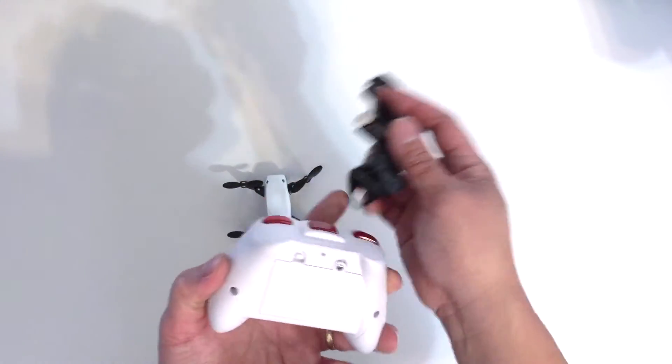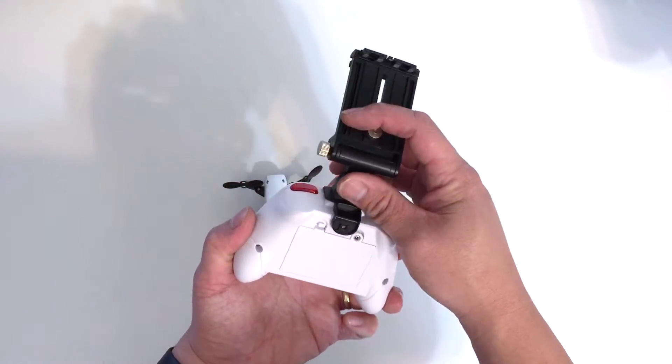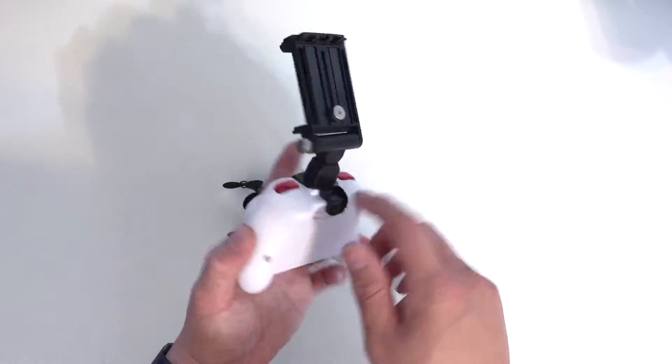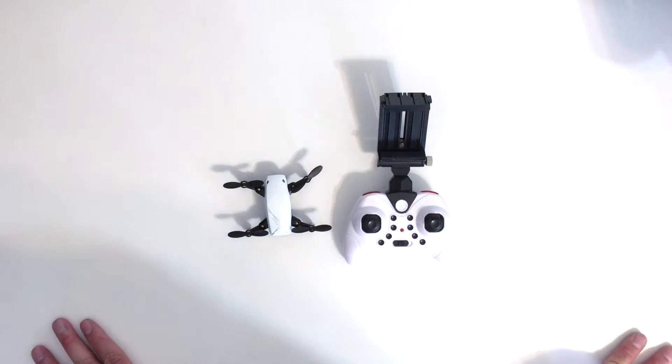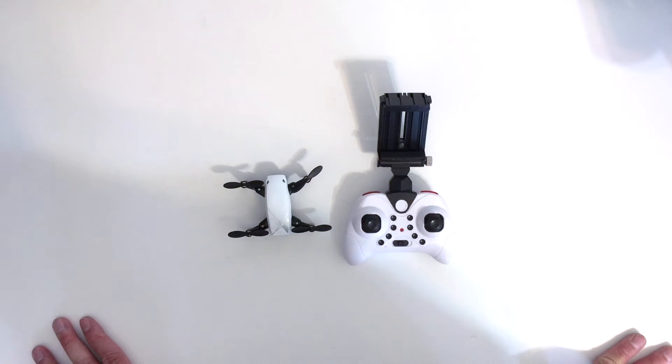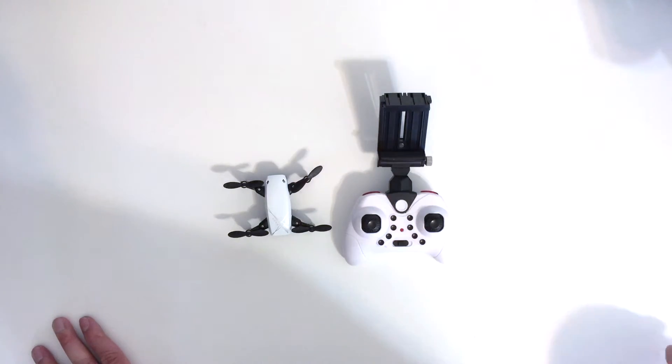The phone holder mounts right on the remote. You can put a screw in to hold a heavier phone securely. I'm going to charge it up, fly it around, and show you how well it flies. I'll also show some footage off the drone so you can get an idea of the video quality.